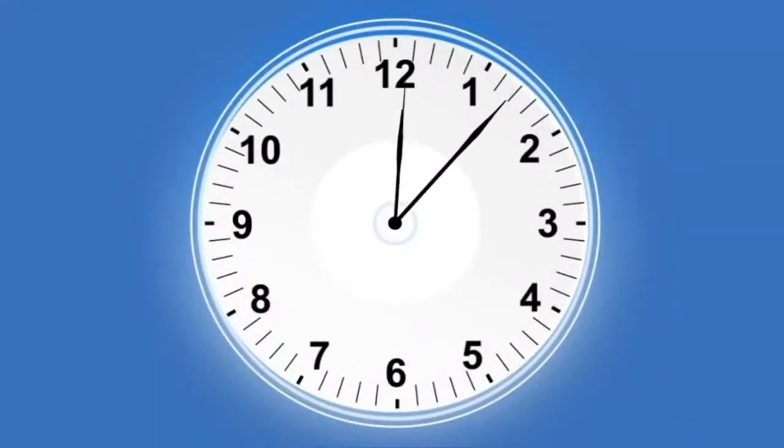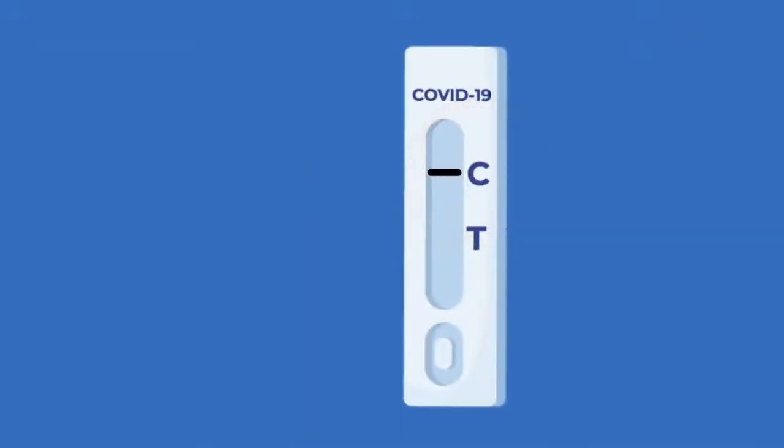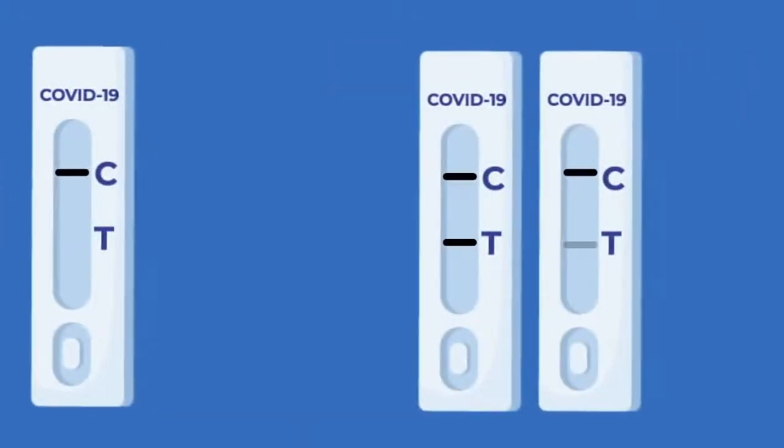Wait 15 minutes to get the final result. If only one band appears at the level of the controlled C area, the patient is then negative. If a second band appears in the T test area in addition to the C area, the patient is therefore positive.